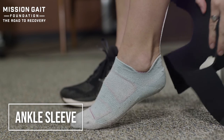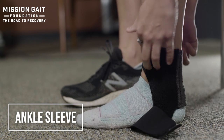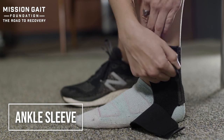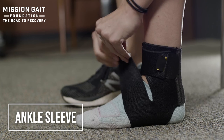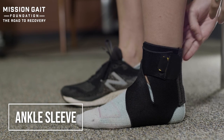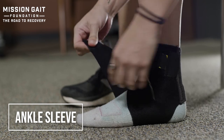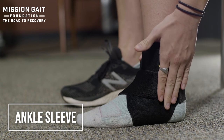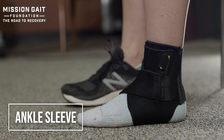The ankle sleeve can either be slip-on or like this one, a Velcro closure. It's elastic material that wraps around and can Velcro or slip into position to create compression, warmth, and some proprioceptive reminder. Taking the time to get everything comfortable, pulling it all the way around and covering all the skin creates good compression to help support that ankle. From a sleeve standpoint, this won't prevent ankle sprains — it just gives compression.